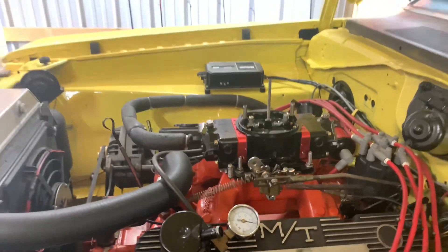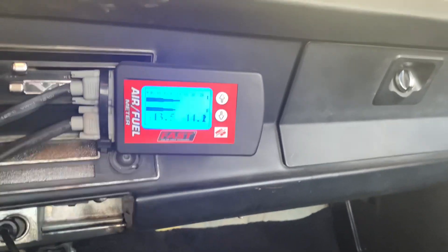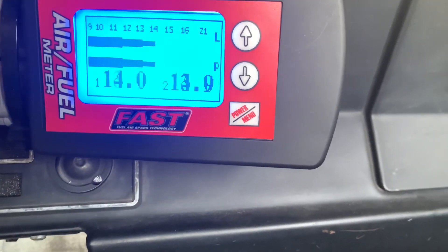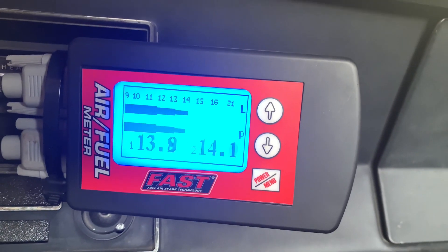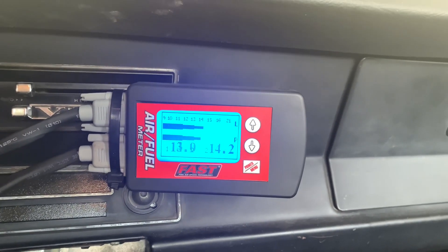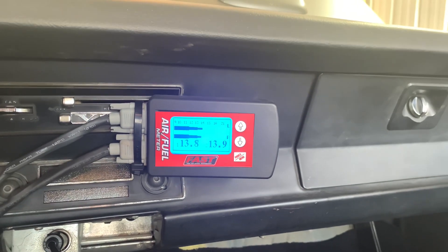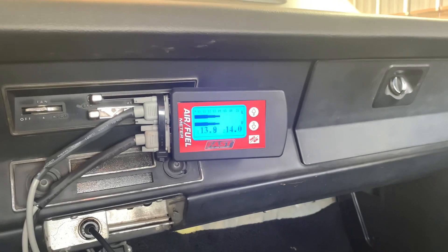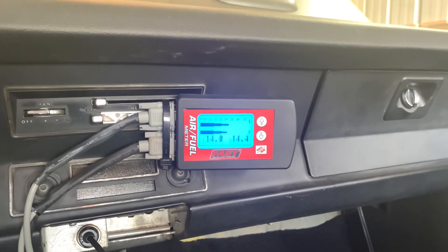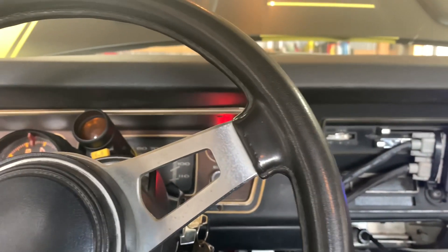Now let's see where the AFR is. With the highest manifold vacuum reading, adjusting it with the vacuum gauge, we're at high 13s on bank one and around 14 on bank two — right where you want it to be. I like it just a little bit richer than that, 14.5 to 1, just because it's a dual-plane intake manifold. The fuel distribution isn't always the greatest from cylinder to cylinder, so you want it just a little bit richer — gives you better response, all vital and everything. Got that dialed in.